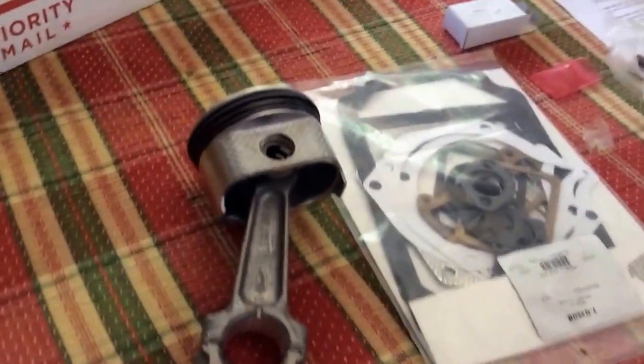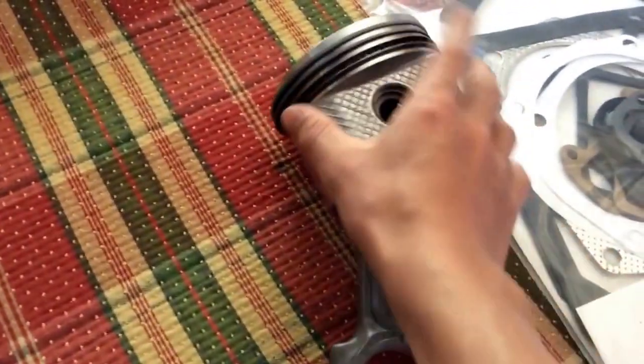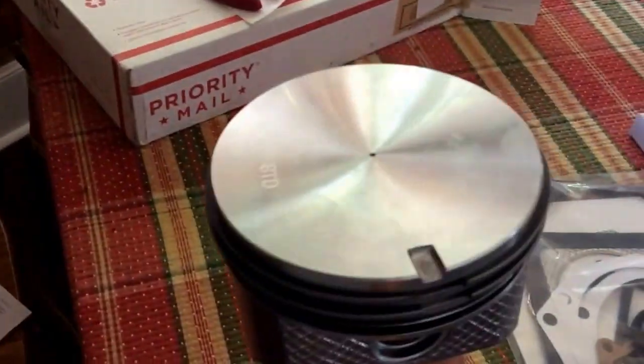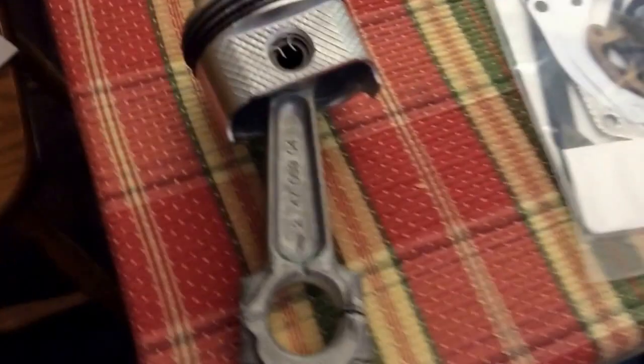The piston's all together, all the rings are on. I don't know which way this is — so that goes to the flywheel side. So the valves will be on this side. Let's put it in.